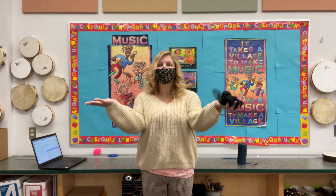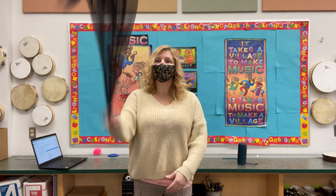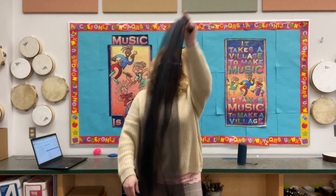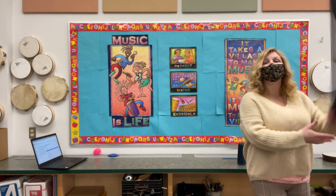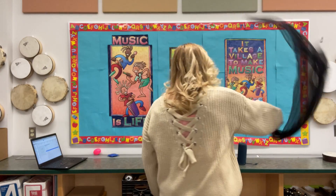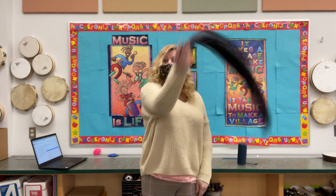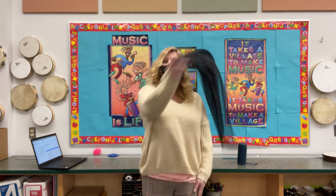Supercalifragilisticexpialidocious! Even though the sound of it is something quite atrocious, if you say it loud enough you'll always sound precocious. Supercalifragilisticexpialidocious!